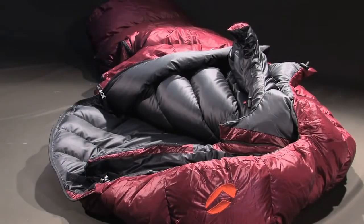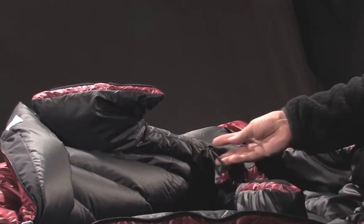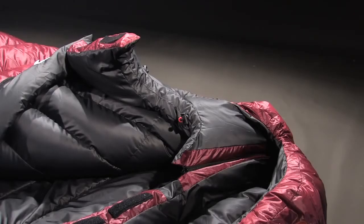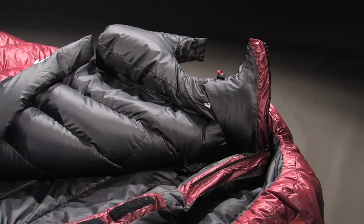The tanga clip and semi-elasticated draw cord allows you to tighten the Marie Antoinette collar. It rolls around the neck, creating an obstacle against heat loss. A zipper allows you to open the Marie Antoinette totally, allowing you to sit centered in the bag.